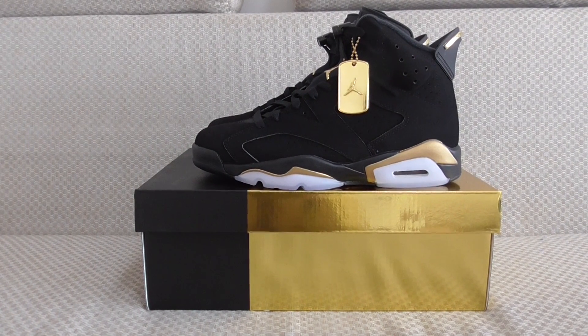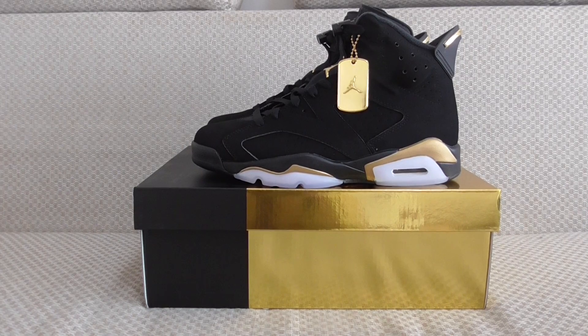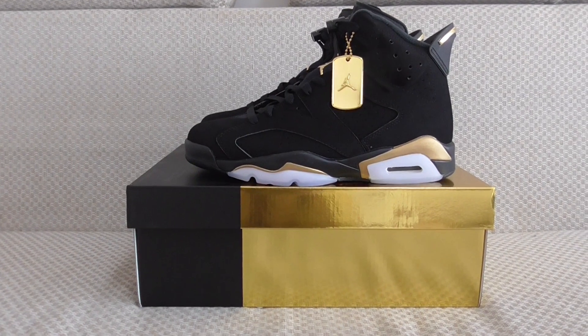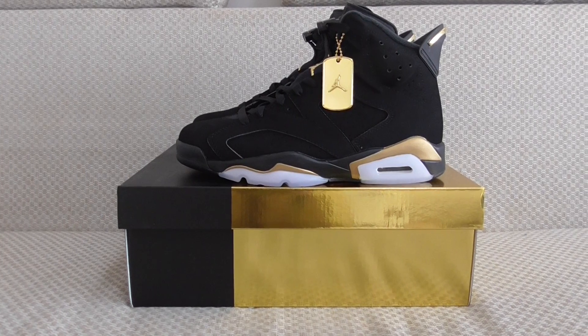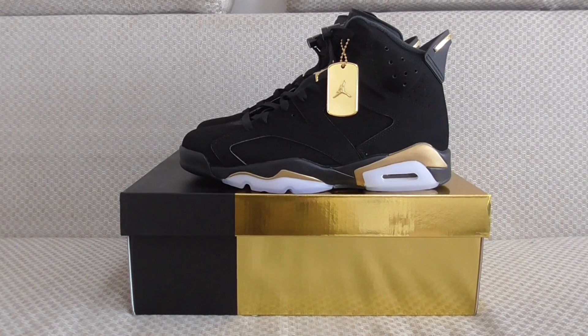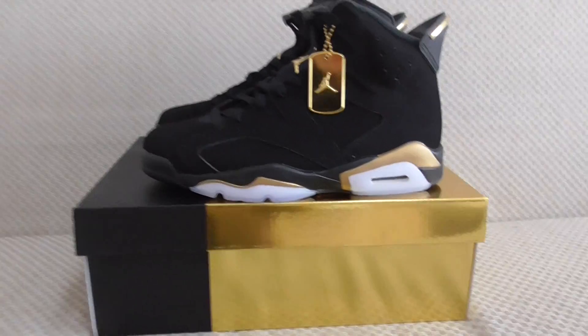Hello everyone, this is another new shoe review. This is the Jordan 6 DAP, a new colorway of the Jordan 6. You can look at the upper — it's mostly black with golden accents and icy blue on the midsole.